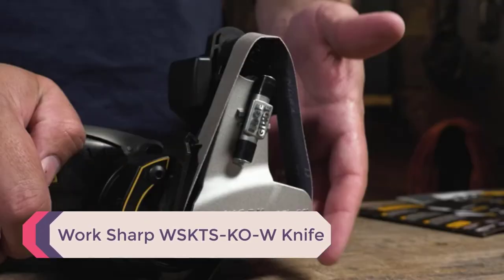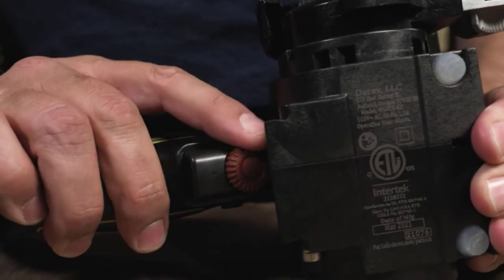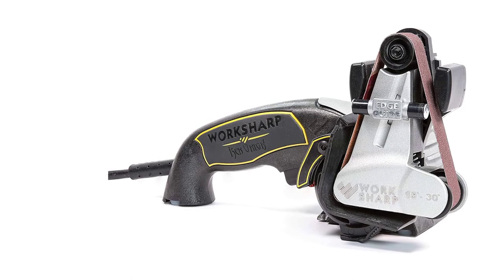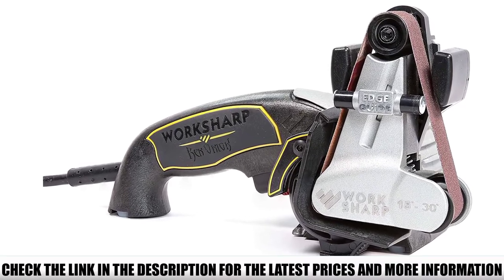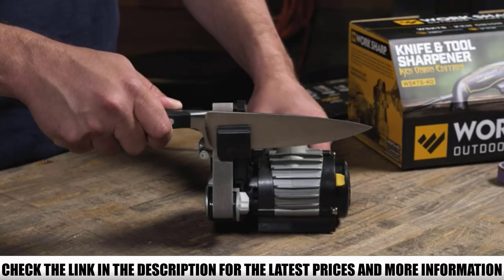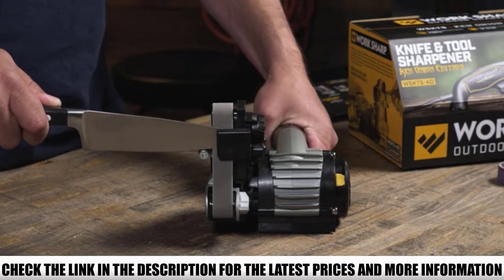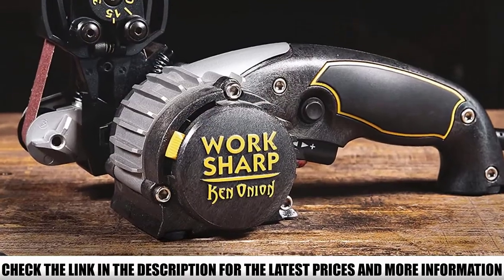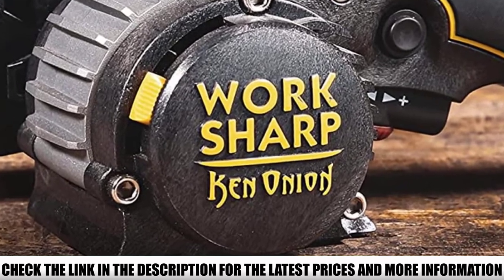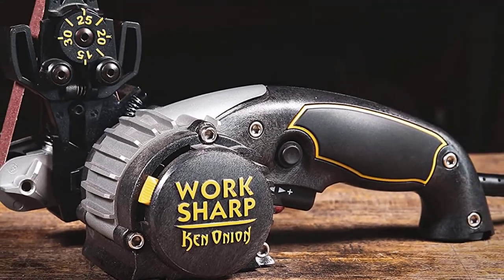Number 2: Worksharp WSKTSKOW Knife and Tool Sharpener. This is a multi-functioning sharpener that can be used for knives, scissors, and all indoor and outdoor tools. It works with almost all types of knives including fillet knives, curved knives, serrated knives, and tanto blades. The sharpening angle is adjustable between 15 and 30 degrees, allowing the suitable angle to match the blade type for a perfect result. It also contains a high-speed motor and can run continuously for one hour without overheating or interruption.